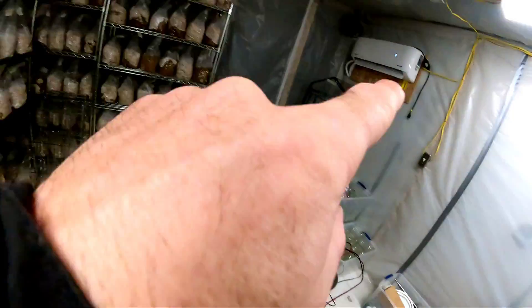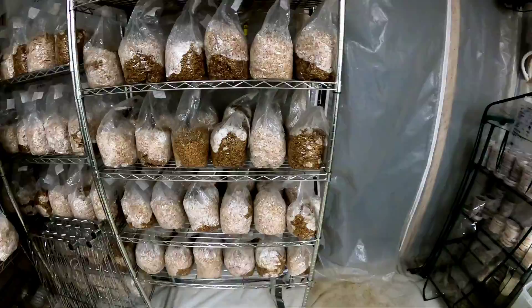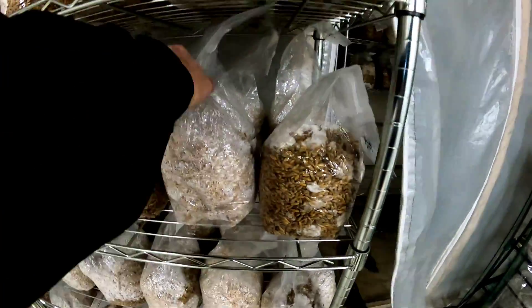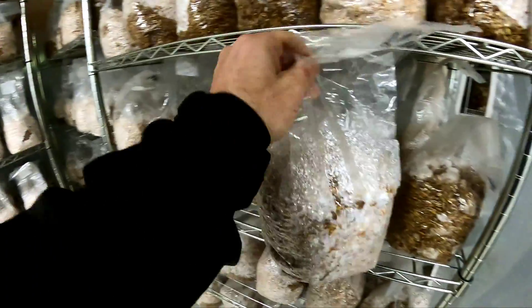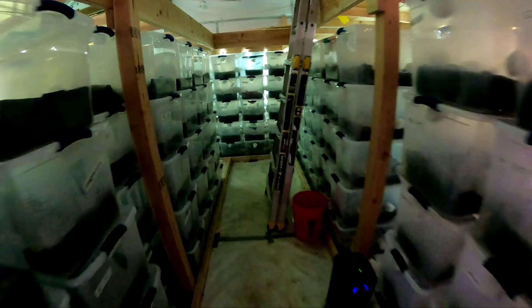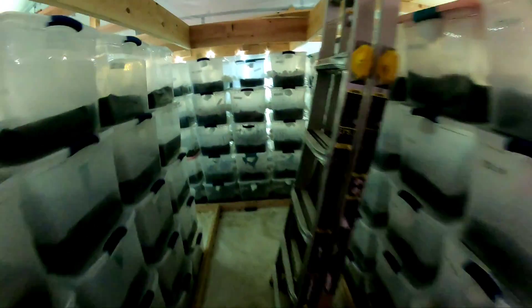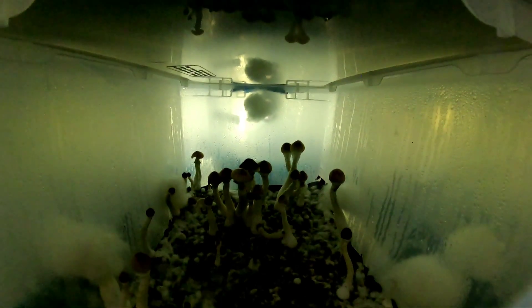After the mycelium has grown in the agar trays, it gets moved to grain bags until it's fully colonized, and then it gets moved to totes. These are 66-quart Sterilite totes — those are mushrooms. It takes about a week or so to start growing mushrooms, give or take.